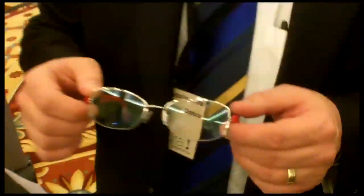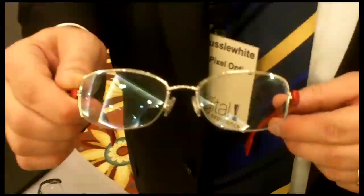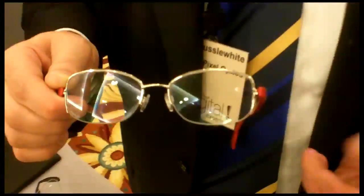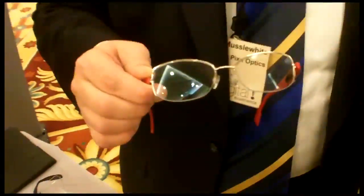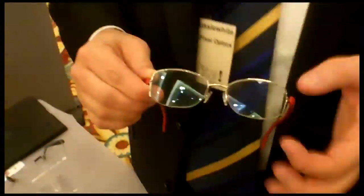The product is called Empower and it's the world's first electronic focusing eyewear. It allows the wearer to turn on and off the reading portion of the lens as they need it. So if you're a progressive lens wearer, you can turn off the reading power when you don't want it, and turn it on only when you read. There's a liquid crystal zone embedded inside the lens.